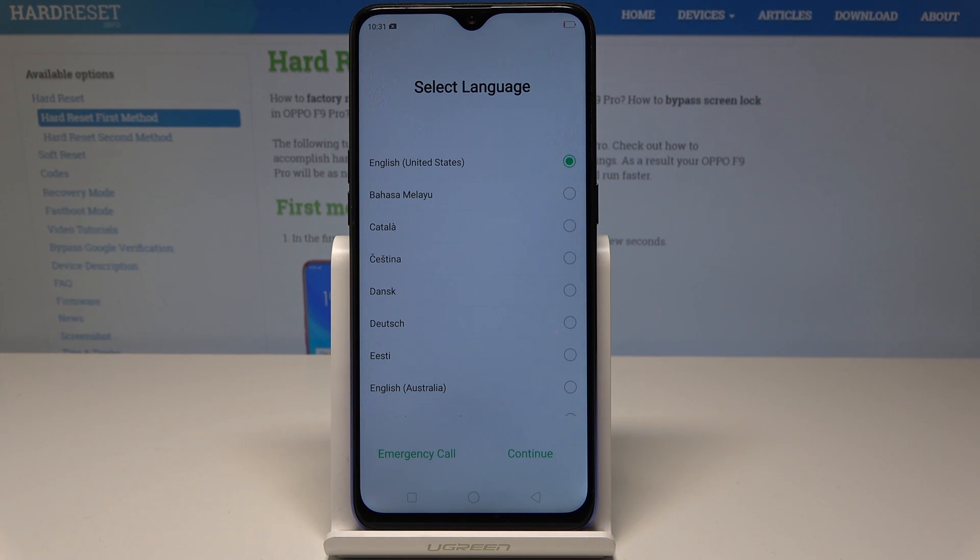The welcome panel just popped up, so everything went well. You can now start and easily activate your device.